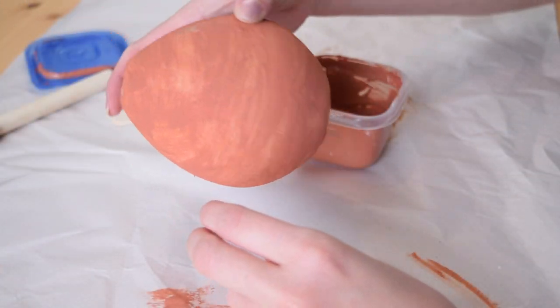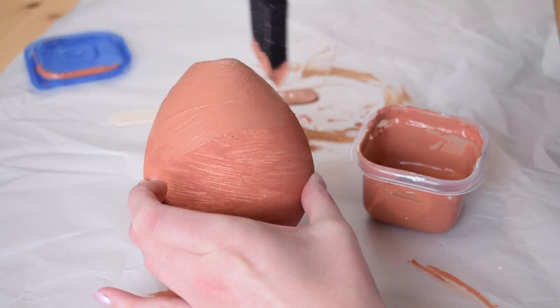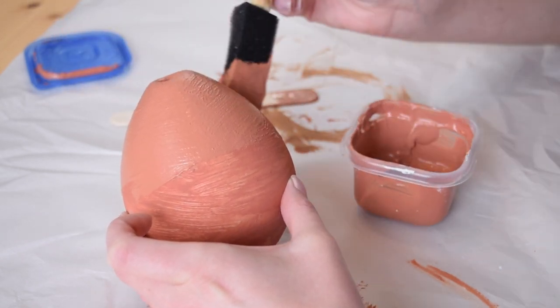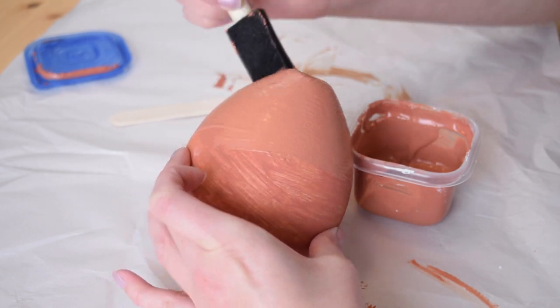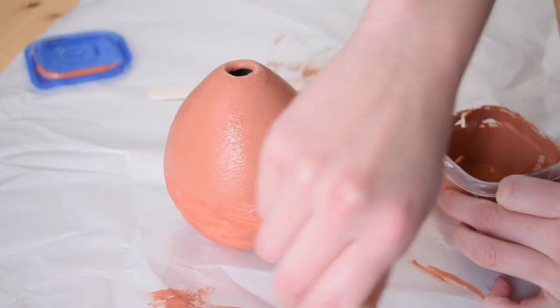The first coat has dried, so now it's time to add a second coat. When doing any sort of technique where you're creating a texture, it looks best if you keep your brush strokes all going in the same direction. That looks so good.